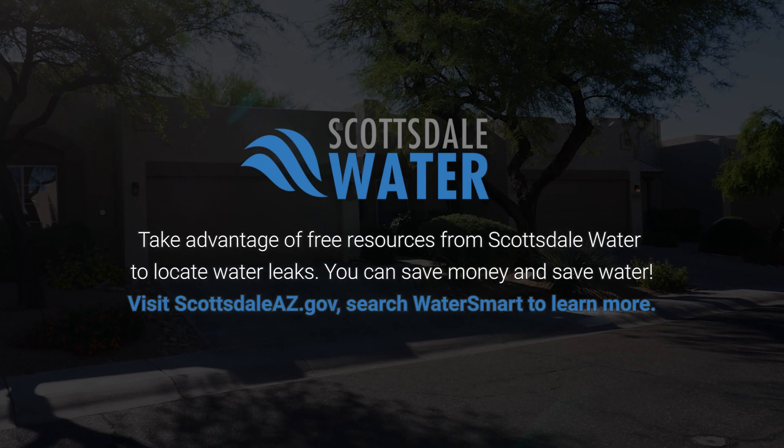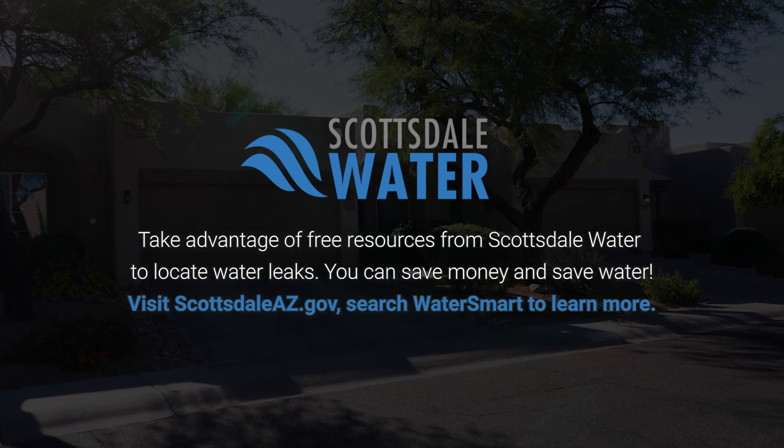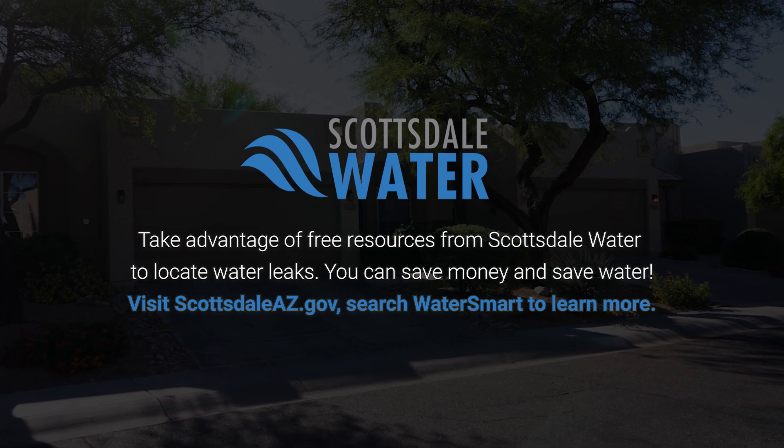Scottsdale Water offers a number of resources for finding leaks, including tools offered in the free WaterSmart portal. Visit ScottsdaleAZ.gov and search WaterSmart to learn more.